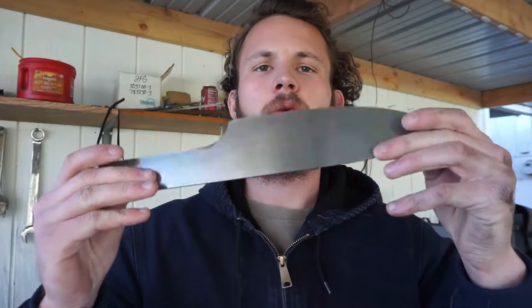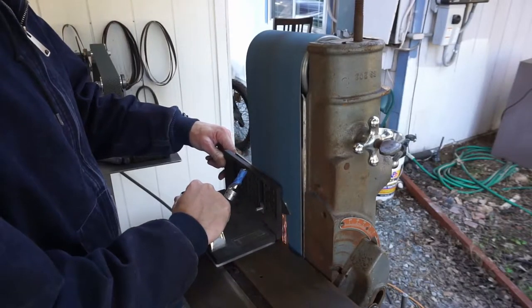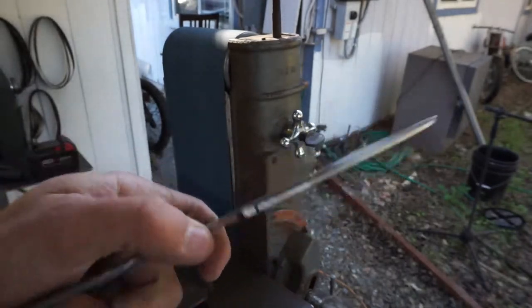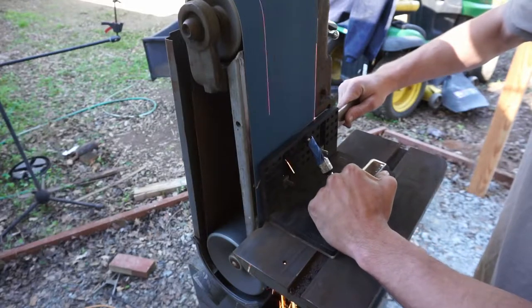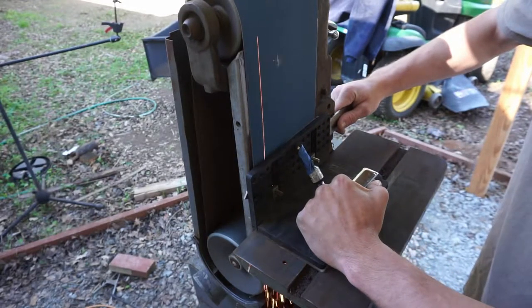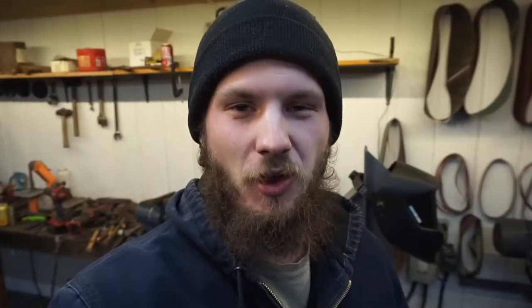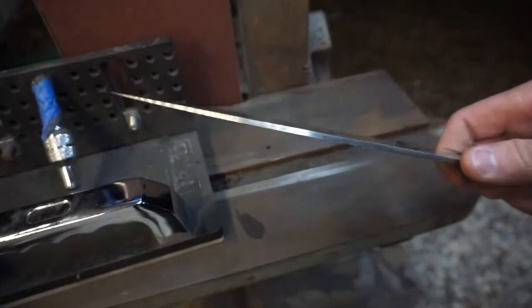At this point I have both sides ground flat and the profile in, so we're going to set our bevels now. A few hours later and all the rough bevels are set. We're going to come back again tomorrow and get all those bevels smoothed out all the way up to 600 grit and go from there.